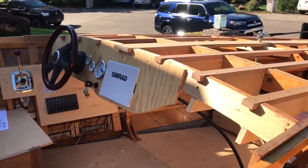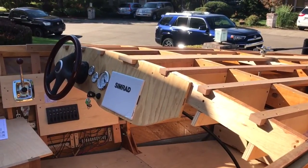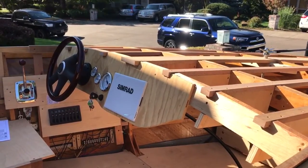It had been my dream for a long time to build a second boat after my dad and I had built a simple sled boat back in the 70s, and this is what my dream ended up being.